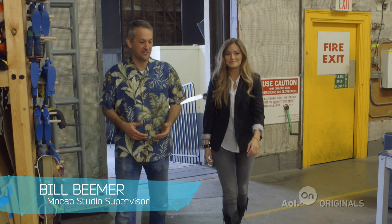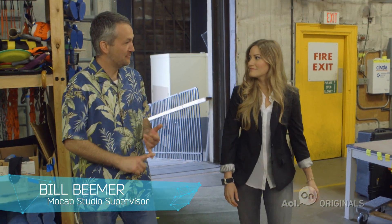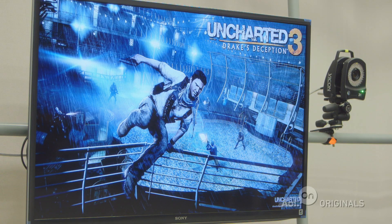Here on our motion capture stage, we have done several Sony PlayStation titles, including Infamous 2, Uncharted 3, and most recently, The Last of Us. Let's go get you suited up so you can join us.